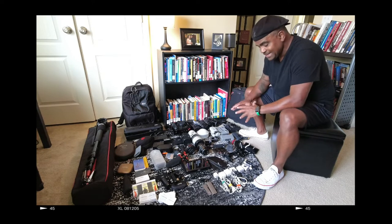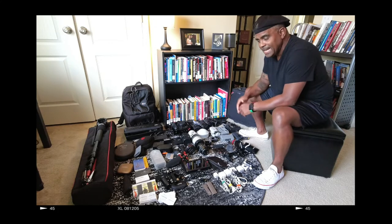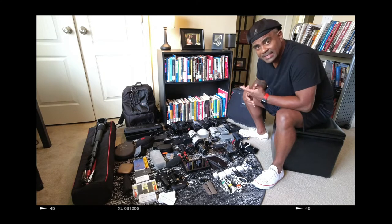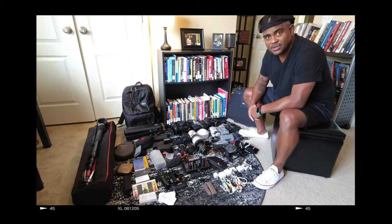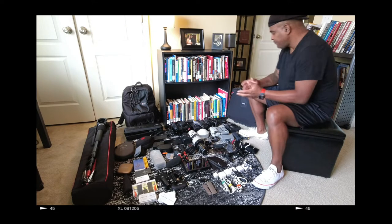I have a list where I check off to make sure I don't forget anything when I'm traveling. I lay it on the floor and make sure I can see it all and touch it all. So let's start first with the photography — I'm doing both photos and video, so we'll start with the photo gear first.